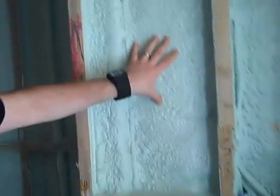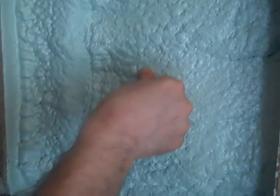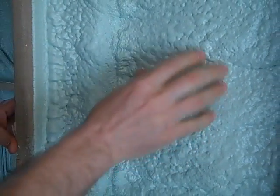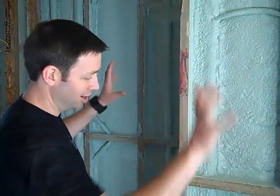We've got a hybrid system where we have two types of insulation being used in these walls. These are 2x4 exterior walls. We've got 3 quarters of an inch of rigid foam on the outside and here's what we're doing on the inside of this cavity. This is what they call a closed cell foam — you can see I can't push on it at all. It's a super tough foam, very rigid, much higher R-value per inch than open cell. We spray that to a minimum depth of 1 inch, which gives us a perfect air seal on the outside of this house.